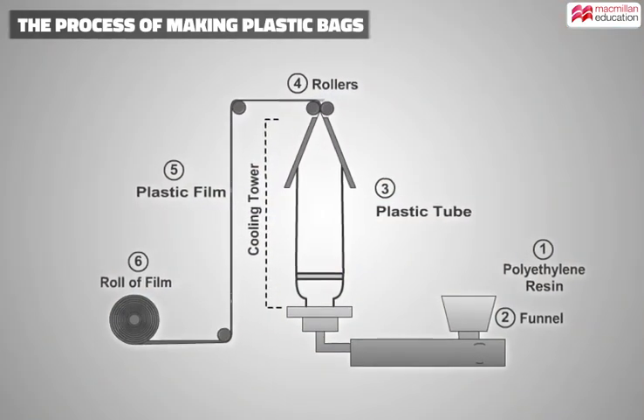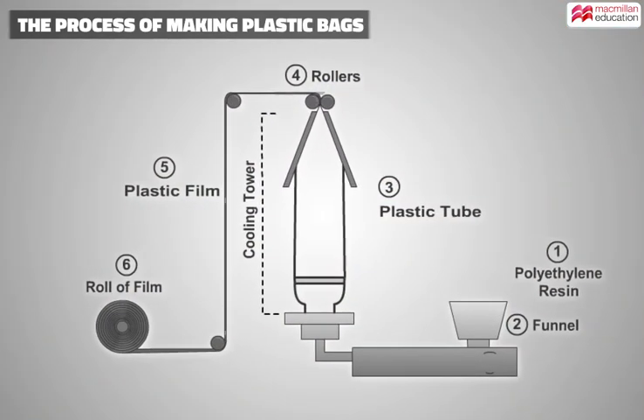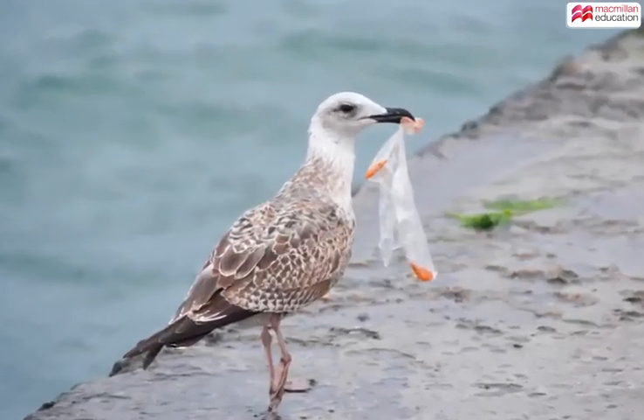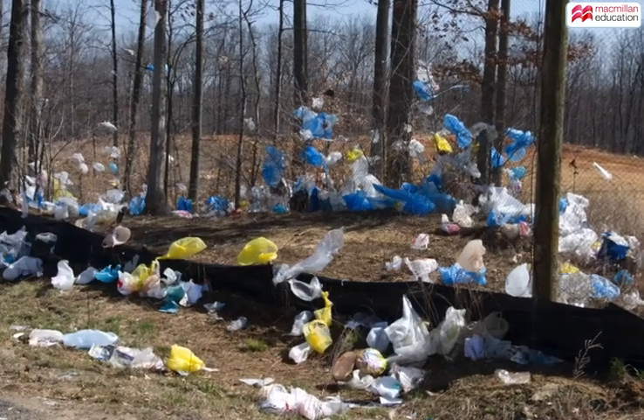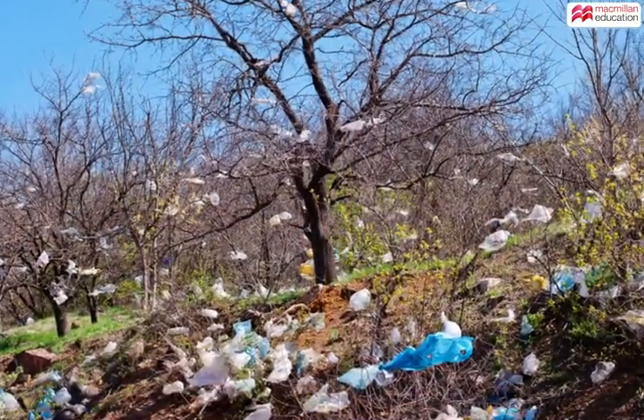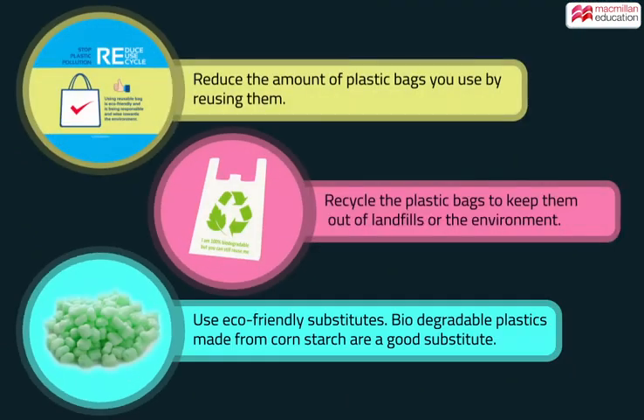The plastic bags have been created. Here's a quick recap: these versatile plastic bags are very handy, but they come with a huge cost to the environment. So here's how we can all help.